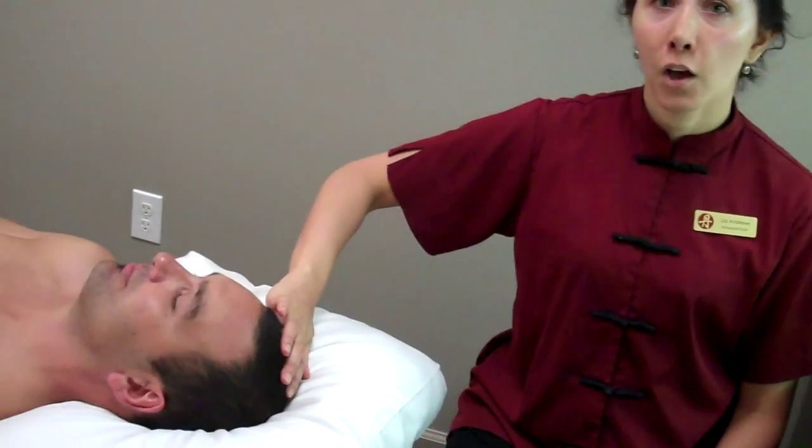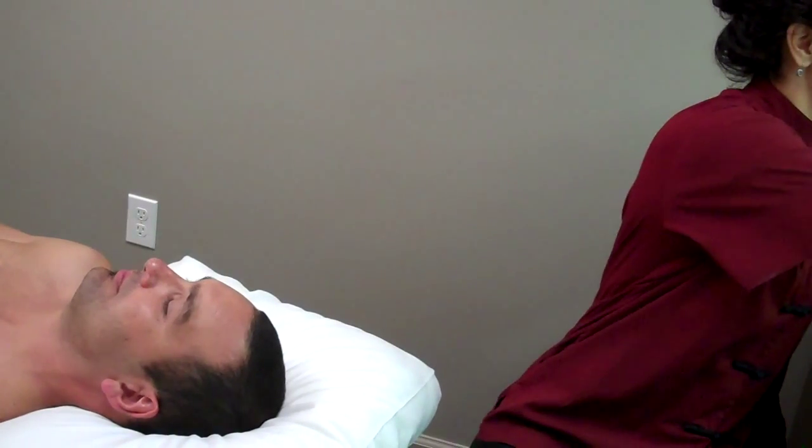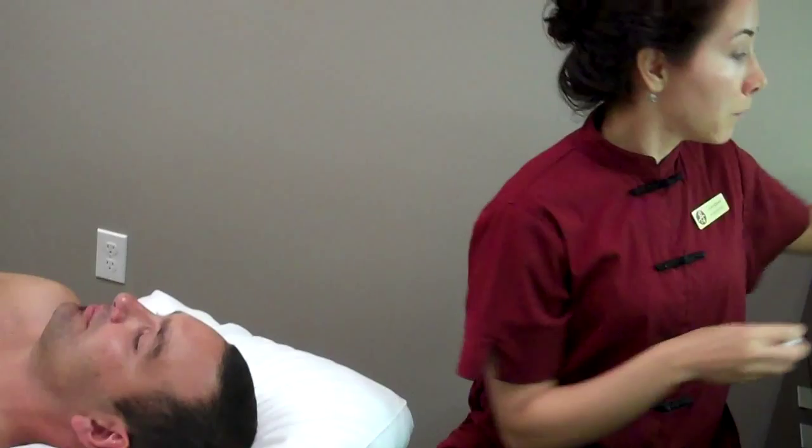We're going to do acupuncture right now to help relax the mind and calm the emotions. One of my favorite grouping of points is called Si Shenzong, which is four points on the top of the head, and it's to regulate the shen. The shen in Chinese means the spirit. It also means mental functioning and emotional functioning.